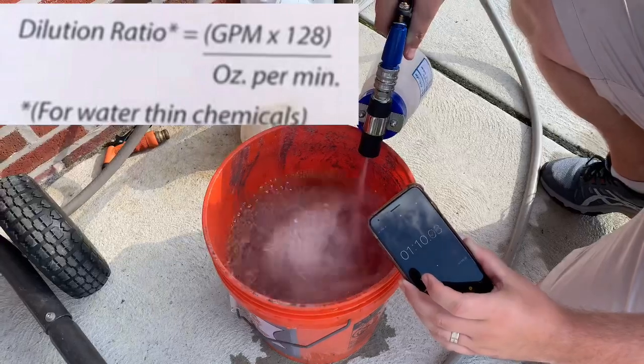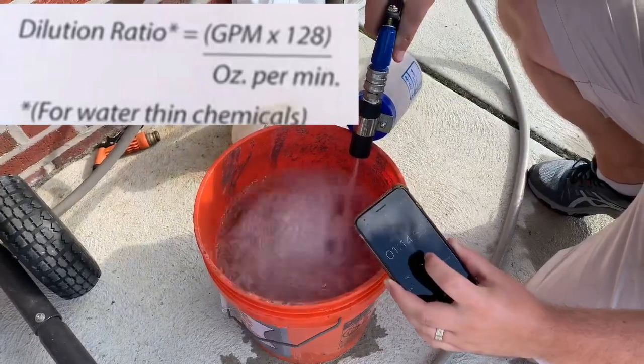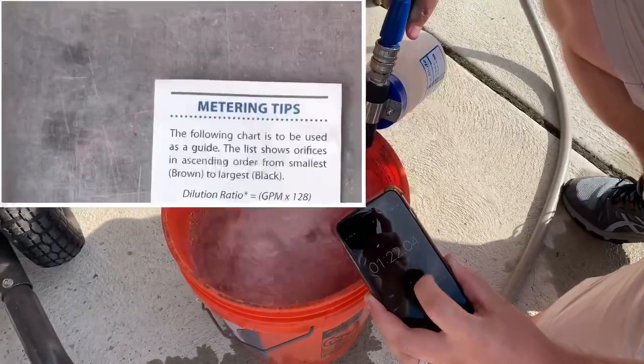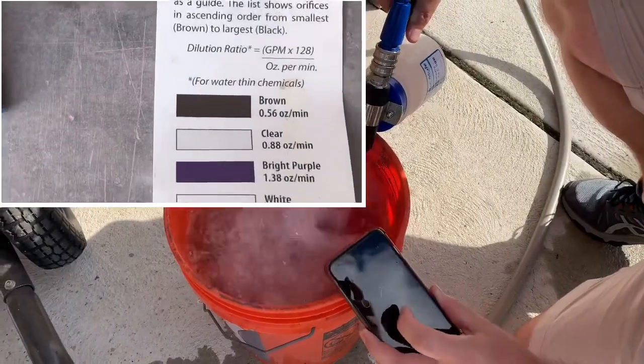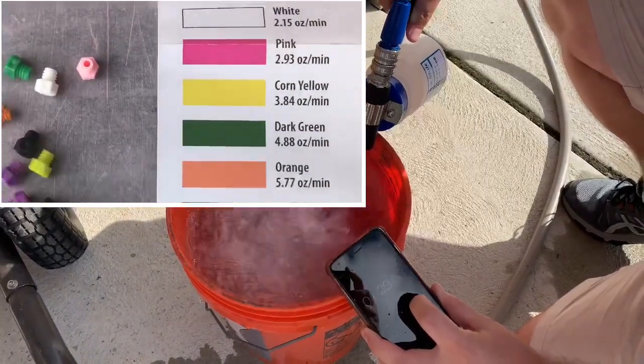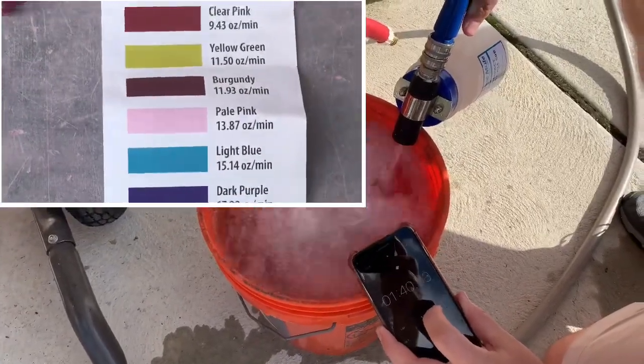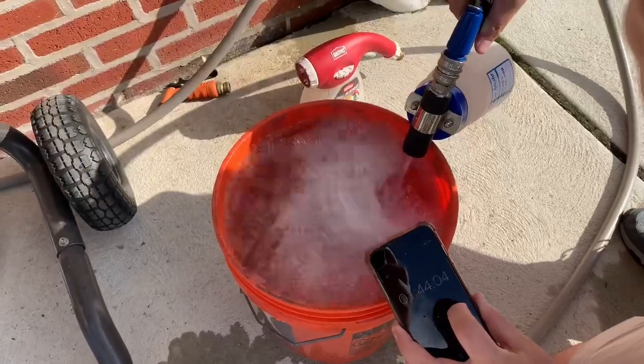For thin liquids, I like the white tip, which is 2.15 ounces per minute. That's one of the features I like about the Blue Mule — the rate is in terms of ounces per minute. So I know that if I want to spray 2.15 ounces of product over a thousand square feet, it's going to take me one minute to do that.